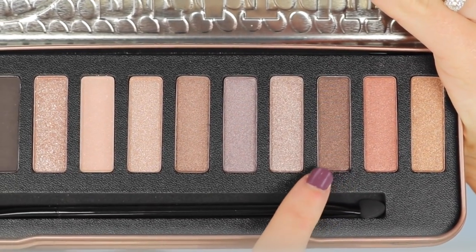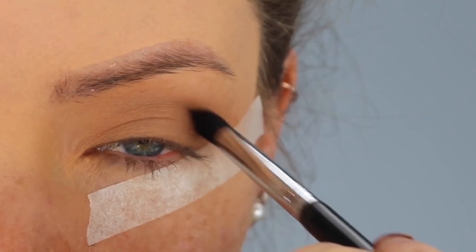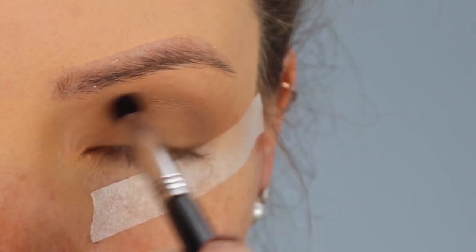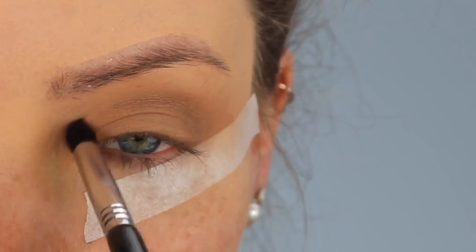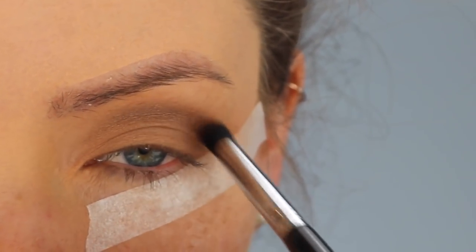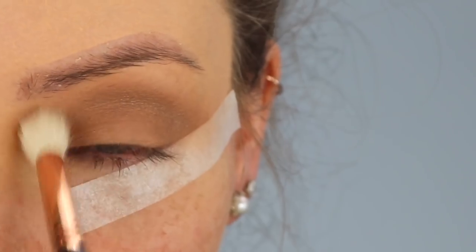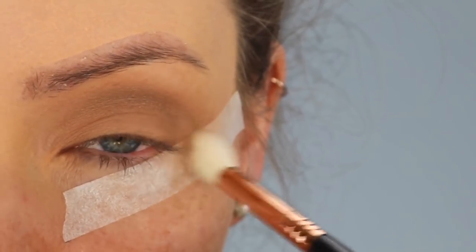The next colour I'm taking is called Billboard — it's a deep brown shimmer. I'm applying tiny amounts at a time as I want to build up the pigment gradually and not go in too much too fast. I'm applying it just above my crease, creating a soft cut crease effect and making my eyes look bigger at the same time. Then I'm going in with a blending brush to blend it out and make it look softer and smokier.